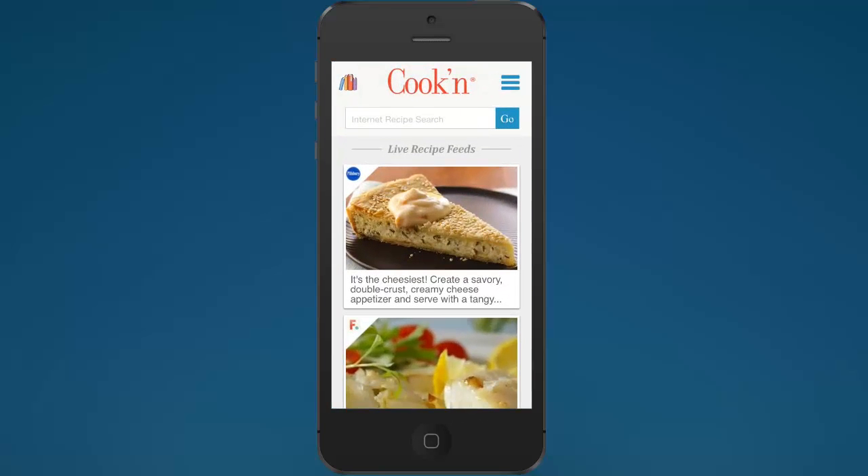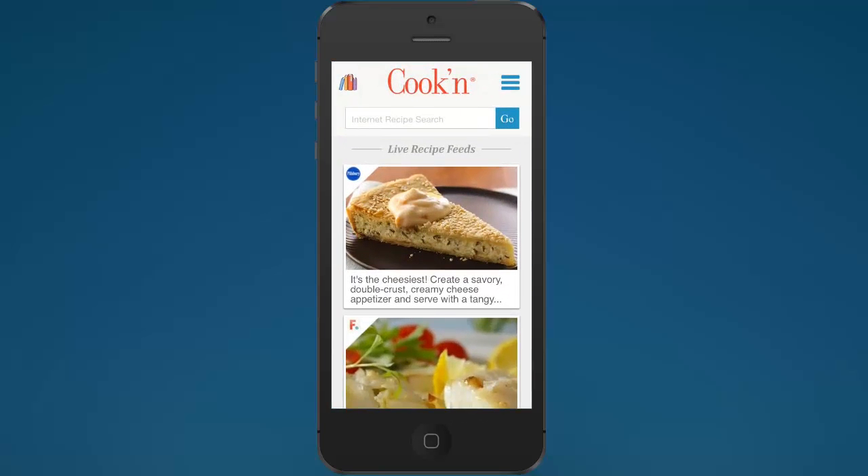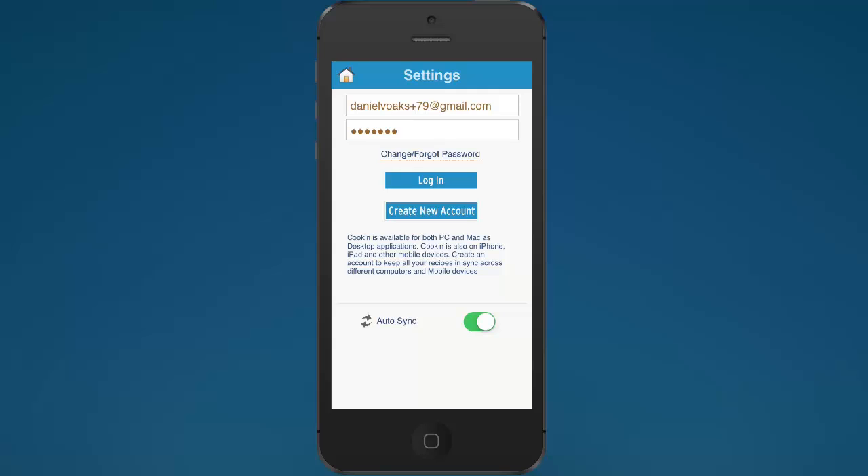Let's go ahead and launch it. When you launch Cookin' for the first time, this is what you see. The first thing you're going to want to do when you get the Cookin' mobile app installed on your device is log in to your Cookin' cloud account. What this is going to do is download all of your recipes from the cloud to your device. It's best to plug in to a power outlet, because it can take a while.